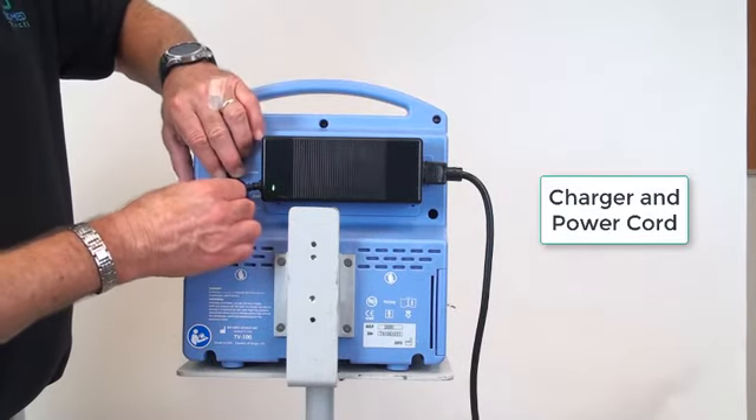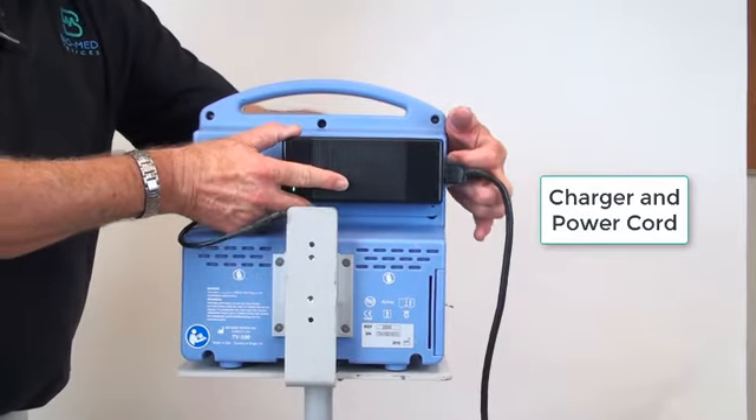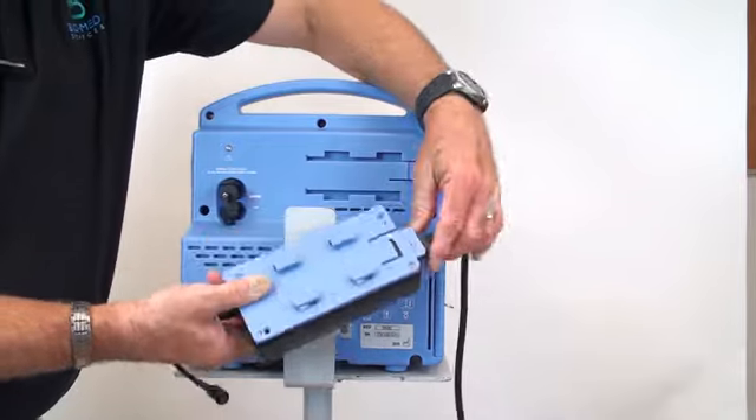The power supply block can be removed from the rear of the TV100. Disconnect the power connector at the vent by rotating the lock ring counter-clockwise.